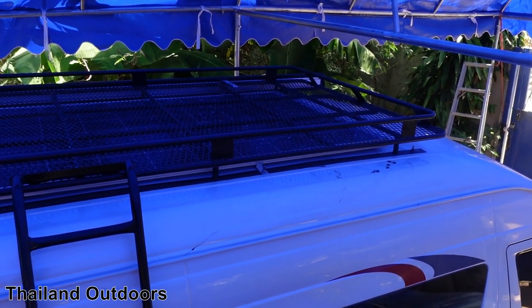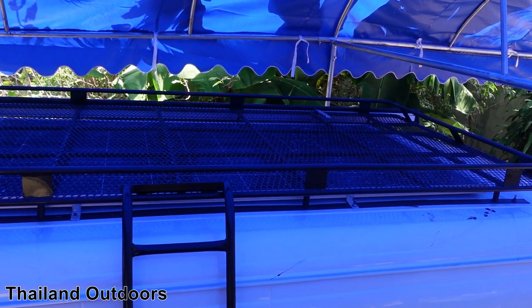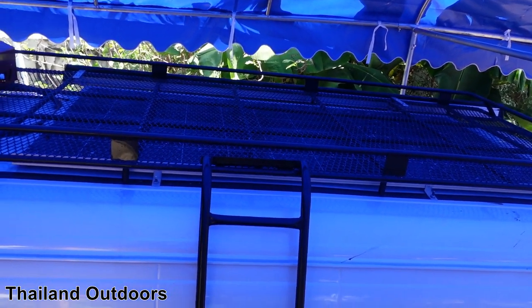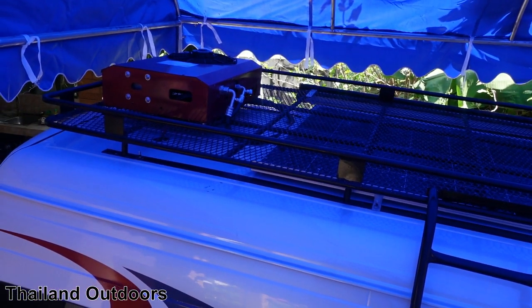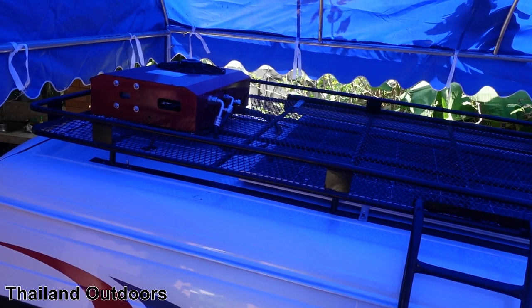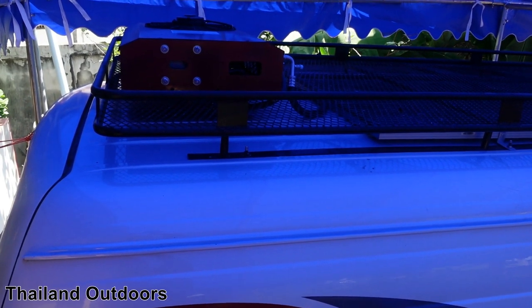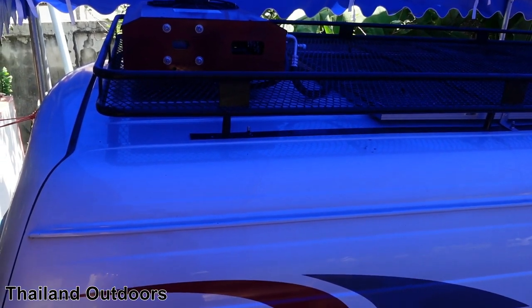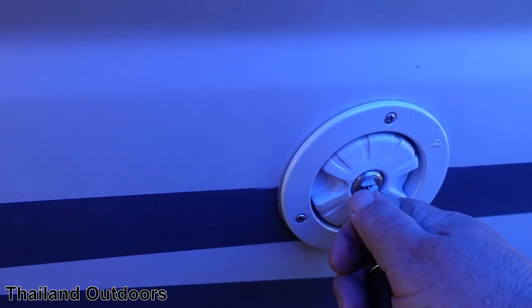We'll start up here on the roof. We have a full-length luggage rack, and under the luggage rack — which does seem strange but it works — it's a 450-watt solar panel. There's the ladder to get up on the roof, and this big red box back here is the external unit for the 12-volt air conditioner. For me, the 12-volt air conditioner is the game changer compared to most other camper vans in this country.